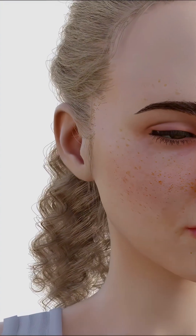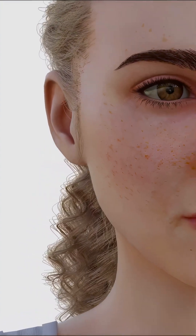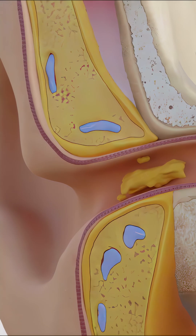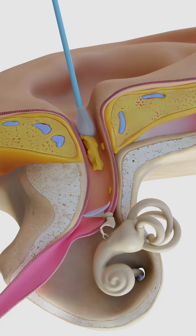Stop cleaning your ears with cotton swabs. Many people still use them despite medical warnings because it feels like a simple and satisfying way to remove earwax. But here's why cotton swabs can actually do more harm than good.